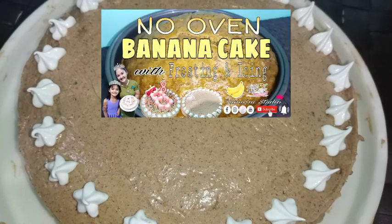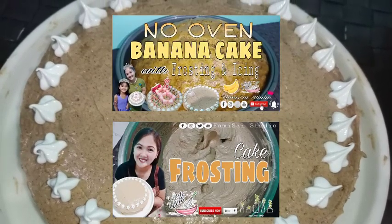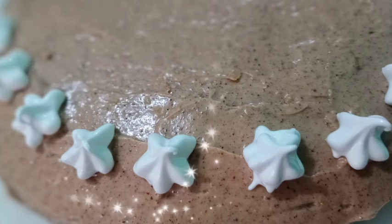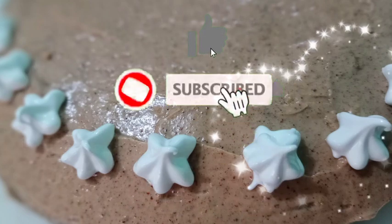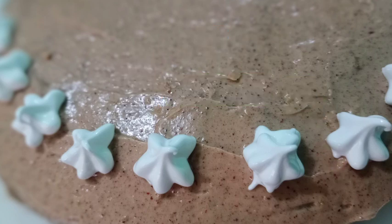Kung hindi ninyo pa napapanood ang ating no-oven banana cake, watch ninyo na rin yan — and our stable frosting plus itong ating icing. Complete procedure na kung paano kayo makakagawa ng inyong homemade cake. I hope nagustuhan ninyo itong ating cooking session for today and may nakuha kayong idea. Don't forget to like, subscribe, and click the bell button para updated kayo sa mga videos ko.